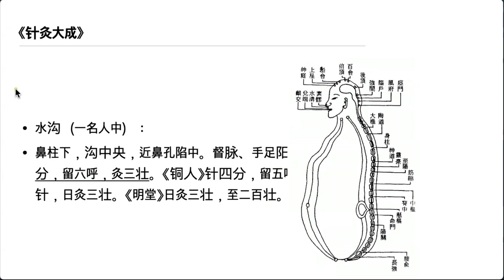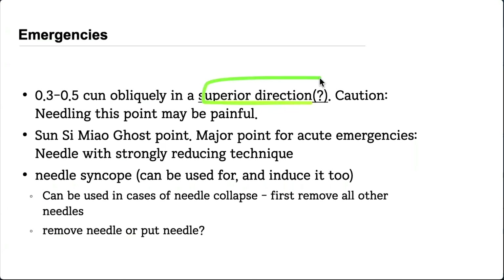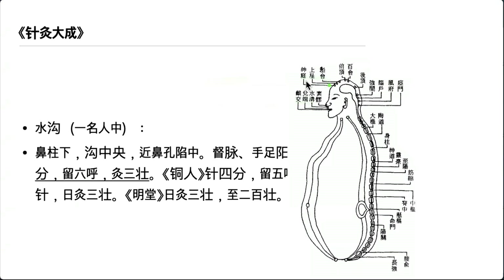Here is an old Chinese acupuncture encyclopedia from the Ming Dynasty — a very large, thick book. I looked it up because many books mention needling in the superior direction, and I was curious where that came from. I found it referenced in Zhenjiu Dacheng, the book from the Ming Dynasty, but there was no clear explanation. I couldn't find anything definitive about that direction. So you don't have to cling to the upward direction — just put the needle perpendicular. Please remember the farm dog and forget about the directions.